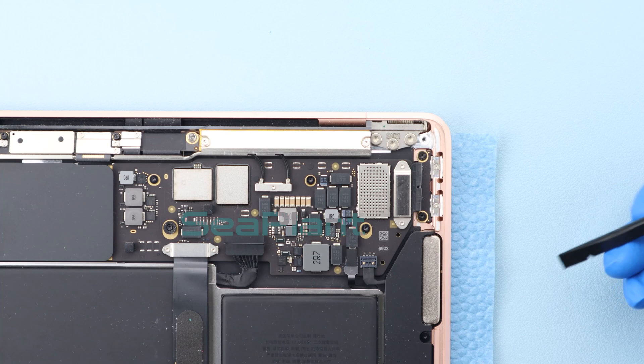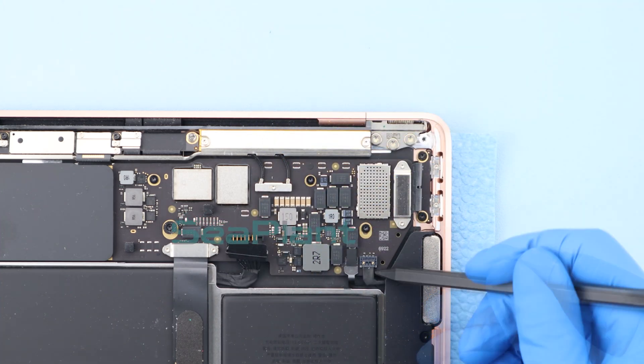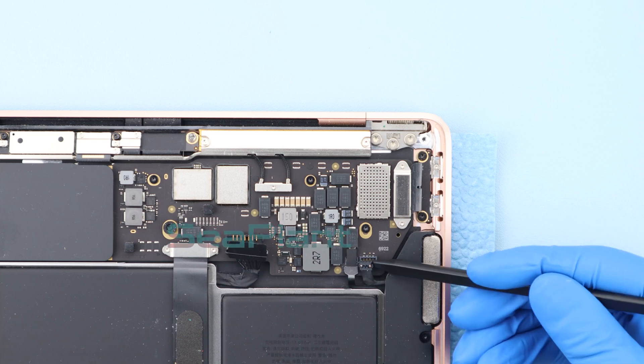Disconnect the battery interface, being careful not to damage other components. Slowly pry up the right speaker interface using the spudger and disconnect it.